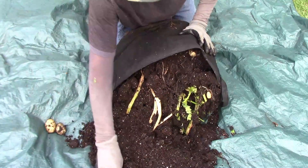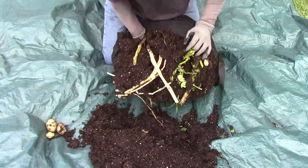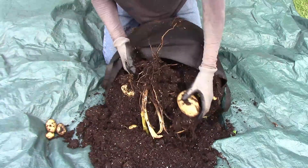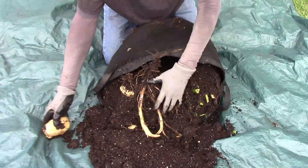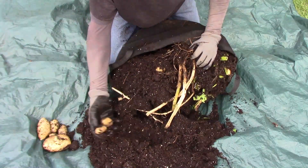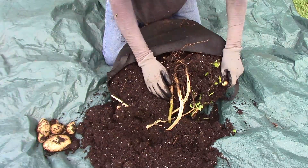I've grown potatoes in grow bags before and had mixed results, so I wasn't quite sure what to expect. But I started finding nice-sized potatoes right off the bat, and the more I dug, the more I found. It seemed like there was a real mixture of sizes — some very tiny ones and some pretty large ones.